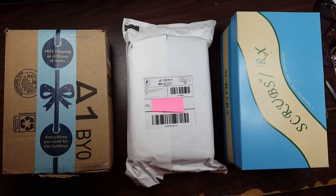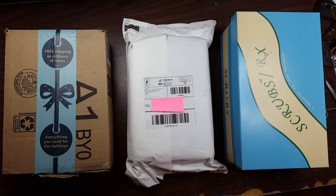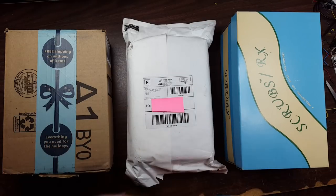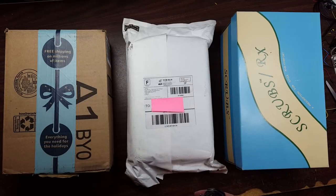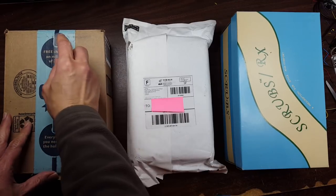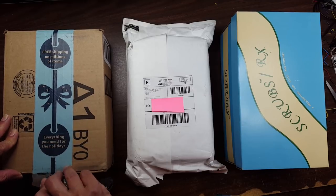Hey guys, first sorry about the sound of the 3D printer or the cat — life goes on. Christmas came a little late for me because of family conflict. I'm just now opening my Christmas presents. There's a couple interesting things in here. This first box actually is not Christmas — I ordered this a couple days ago, but since we're opening stuff, let's open this one too.